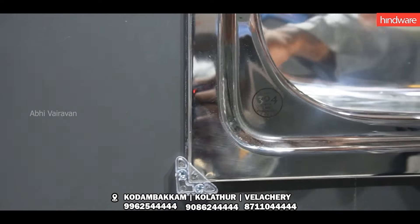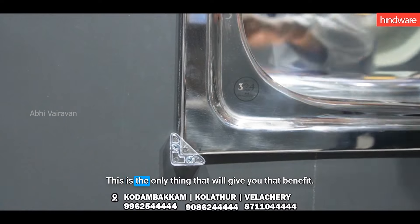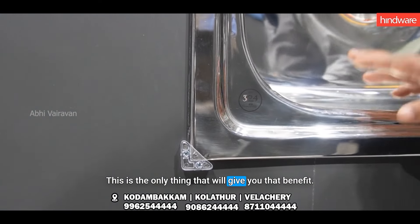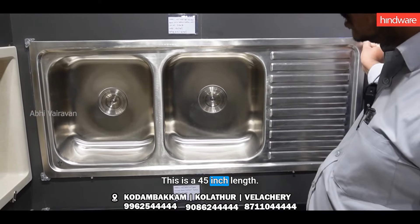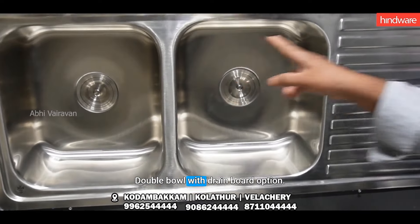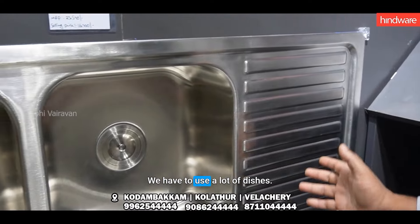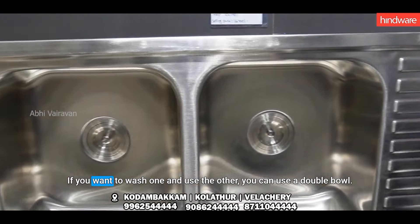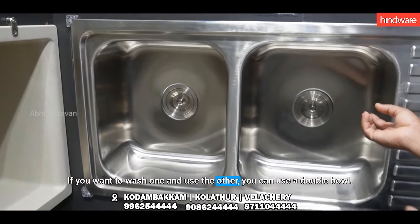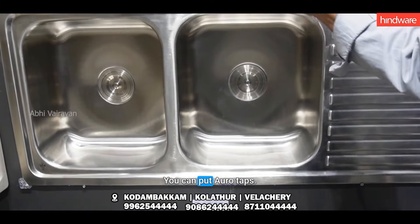If you have steel or steel, it will benefit you. If you want to use a double bowl with a drain board, you can use a double bowl with a drain board.